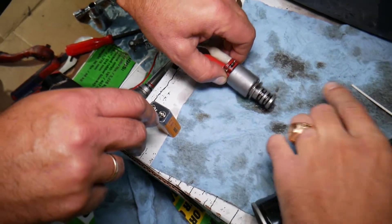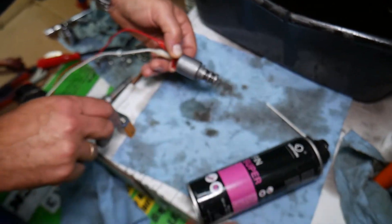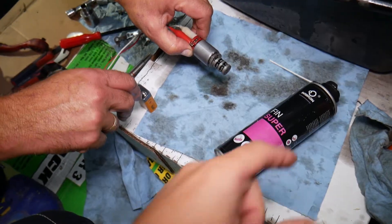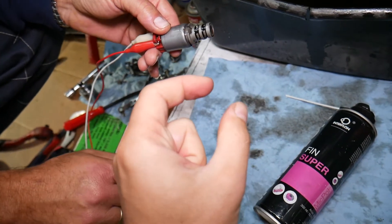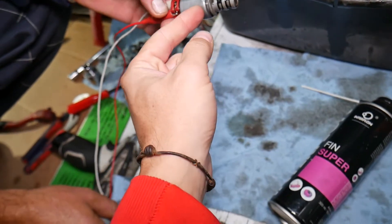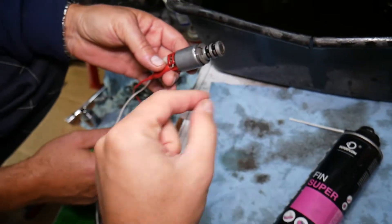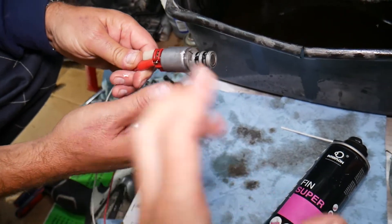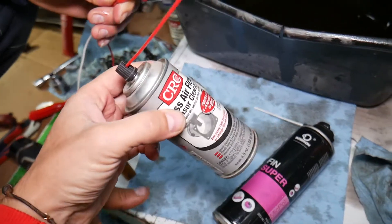You can see the nastiness coming out of it. The interphone spray is super thin so it cleans really well. You can skip that step if you don't have it, but what you can also do is get a cup of clean new transmission fluid, submerge the solenoid up to the front section only, and circulate it — opening and closing inside the cup — so it can get all the bad stuff out as well. Mass airflow cleaner is one of the best things we use here at the shop.